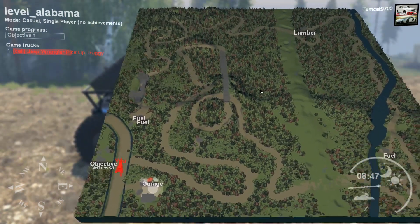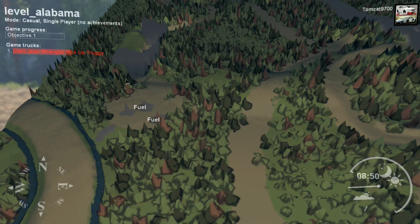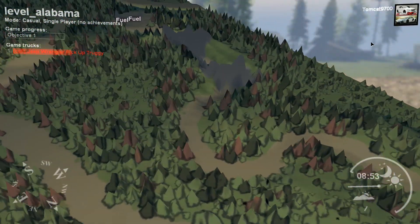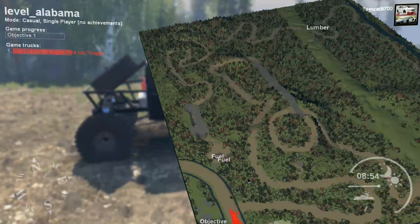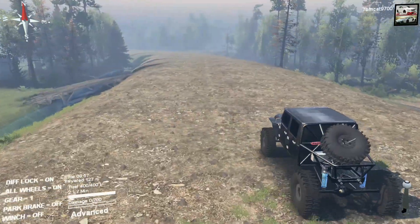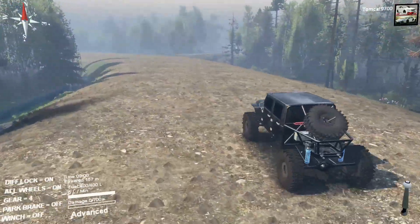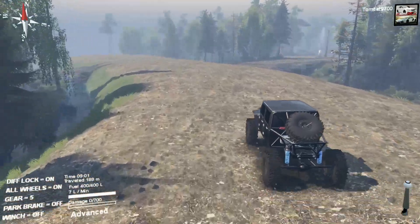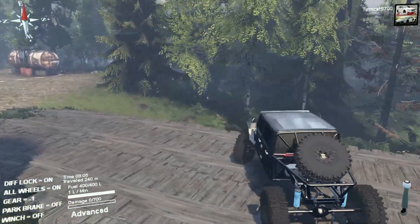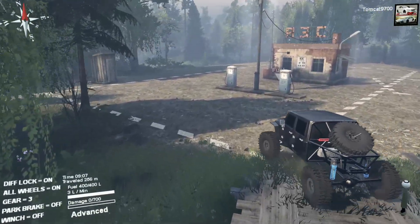I'm going to probably just turn right here. That looks like some rock crawling, but it looks like a crazy transition. I actually really want to check it out because we're in a half-tube chassis JK — why would we not want to check out the potential for rock crawling? That's part of what this thing is for. Oh dear God, I have no idea why the thing got sideways like that.